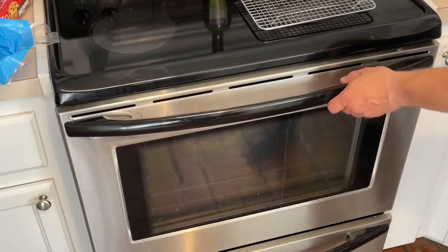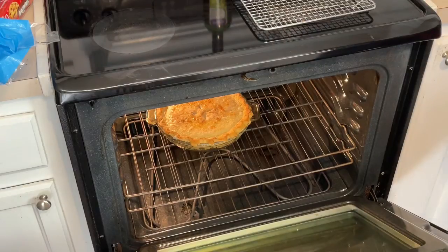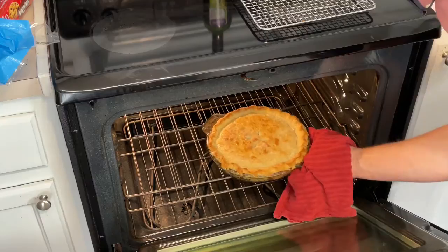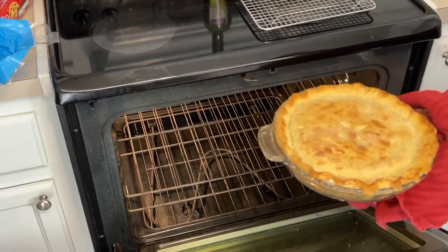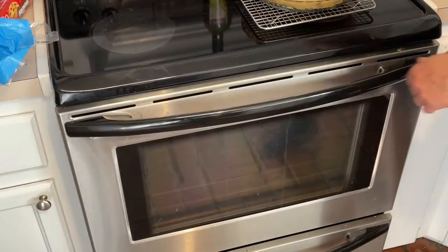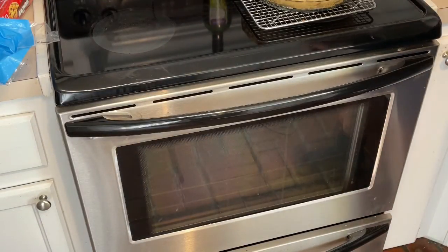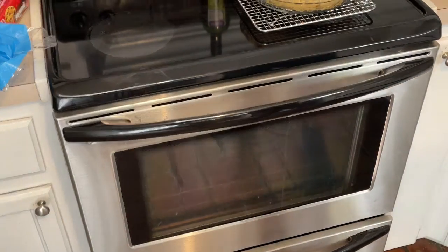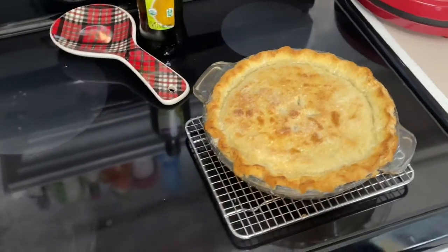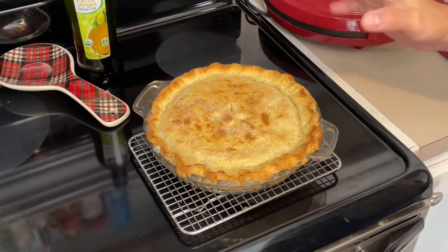It has been 30 minutes — nice and brown. I'm trying to do this without burning myself. We're going to set that right on top, let that cool, and then we're going to give it a taste. Look how the sugar — let me pull this close — the sugar and the milk have almost made a glaze on the top. It's so perfect.